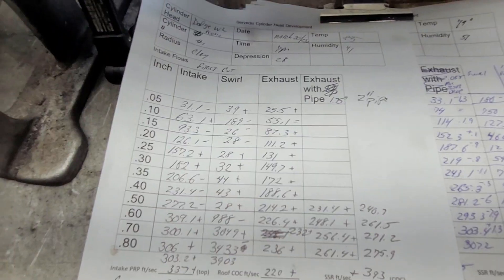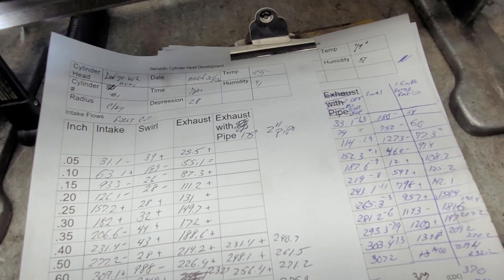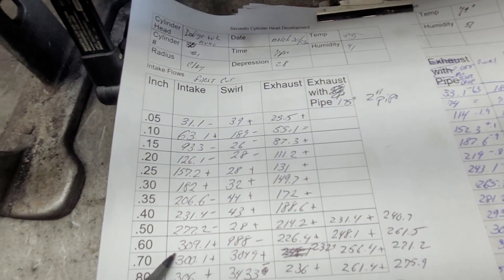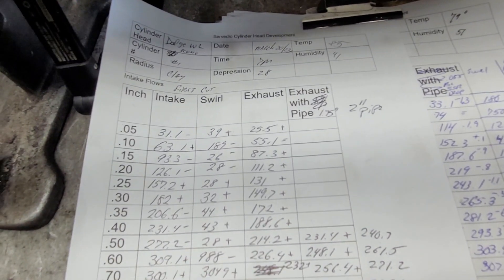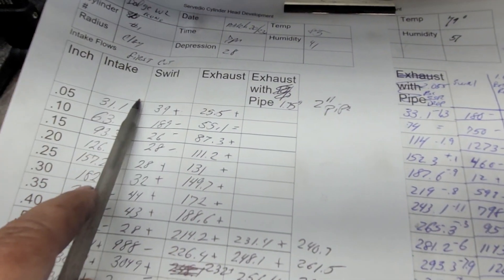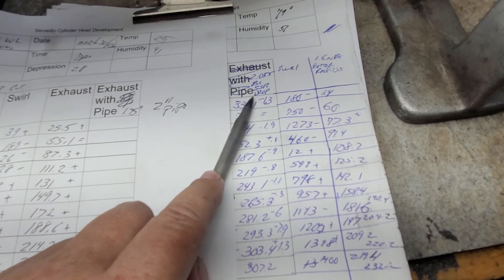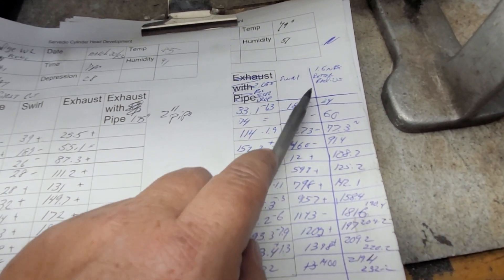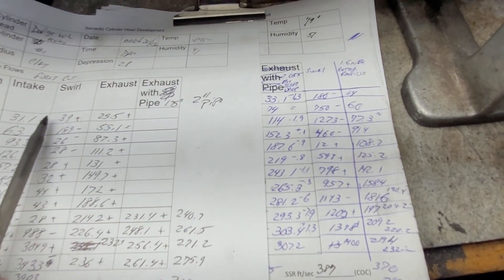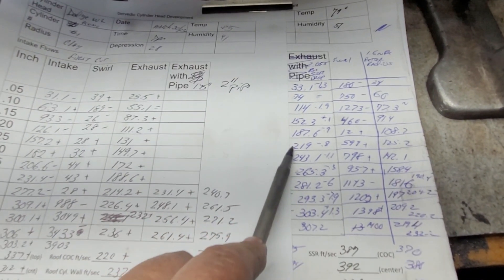This is the W2 econoco port first cut — you guys have seen these before. Intake and exhaust worked out really well. On a cold bench it went 315 between six and seven — not bad at all. This is with a 2.02 intake and 1.60 exhaust. The Trick Flow is a 2.055 intake on a 45 with a back cut, and a 1.60 exhaust with no back cut.